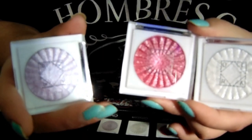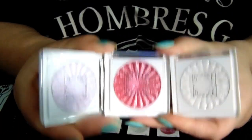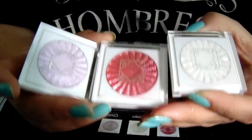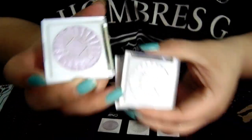Add a hint of glisten to lids, cheeks, and even lips — so these are multifunctional. In terms of my favorite to least favorite, I like the white one most, the pink one second, and the lavender one last.